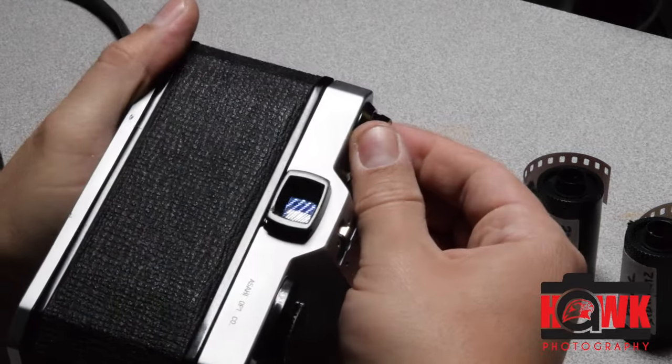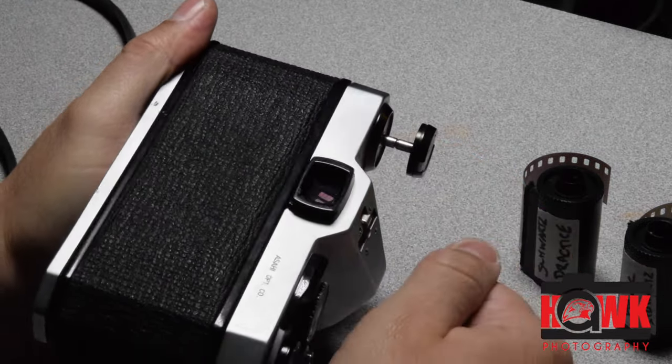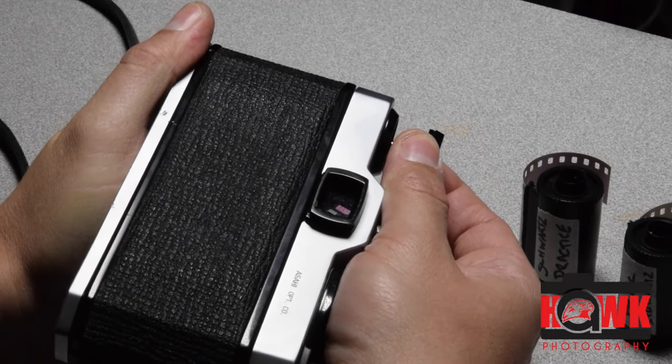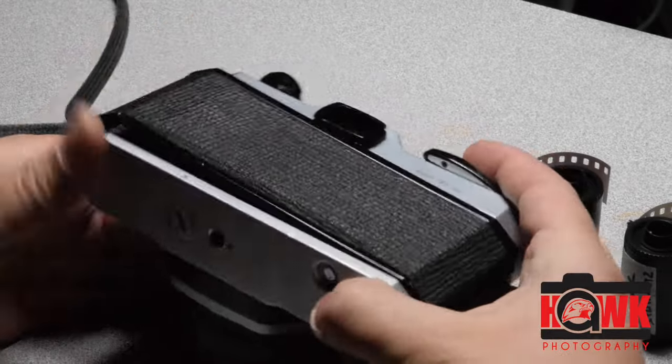To open up the door, you simply pull up on the rewind knob. Once you reach the end of this swing, just give it a little click. The door will pop open.